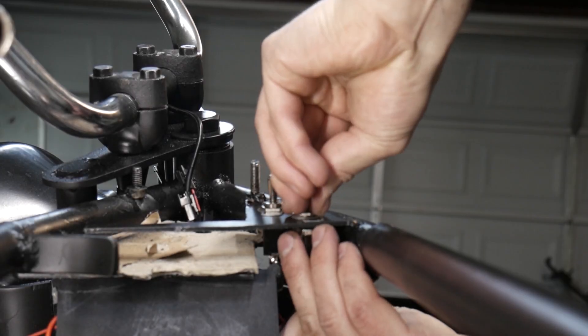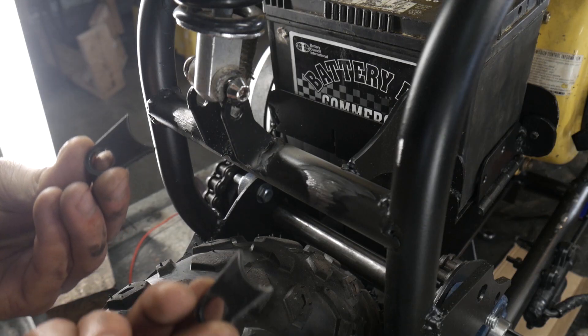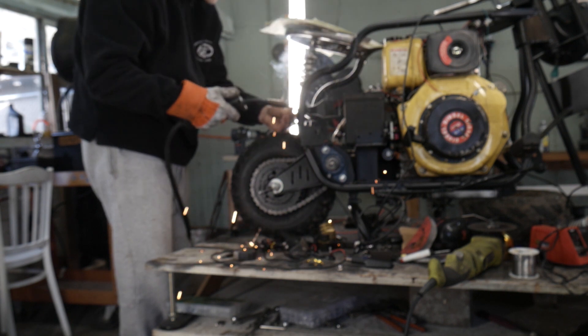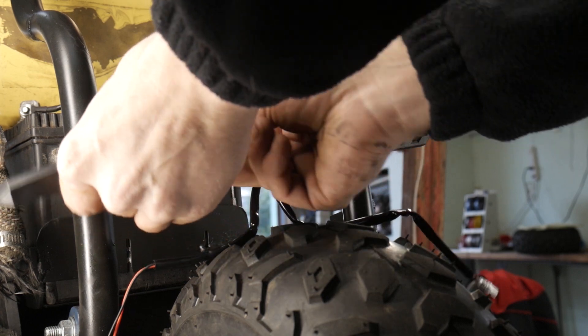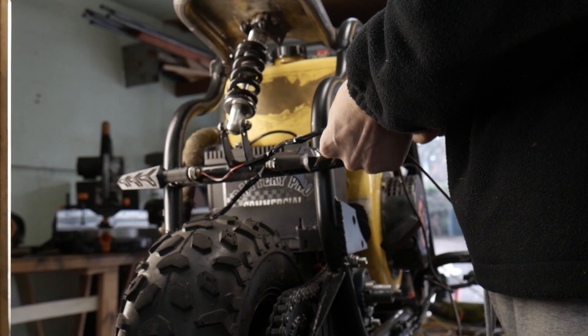After that, it was time to install the indicator lights. I first put the switches on, and then welded these little tabs on there for the lights themselves. I don't show it, but I also put two in the front as well.